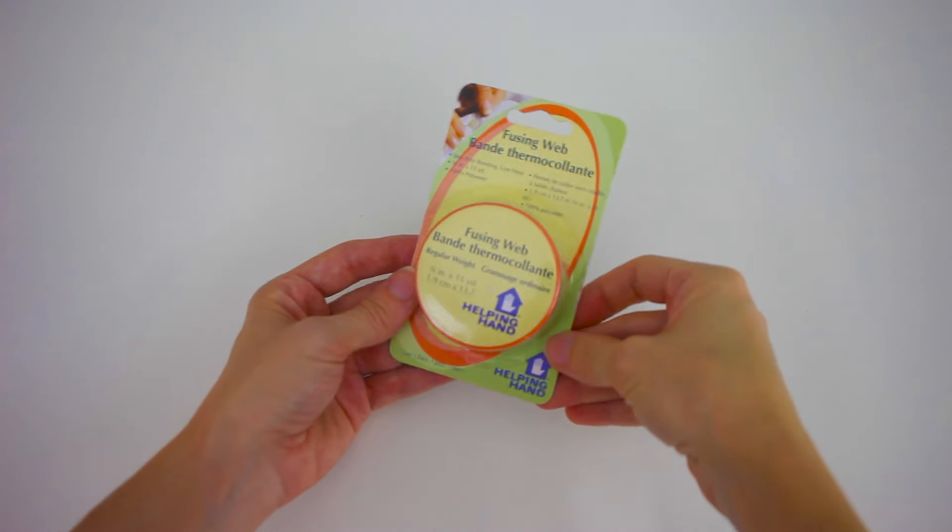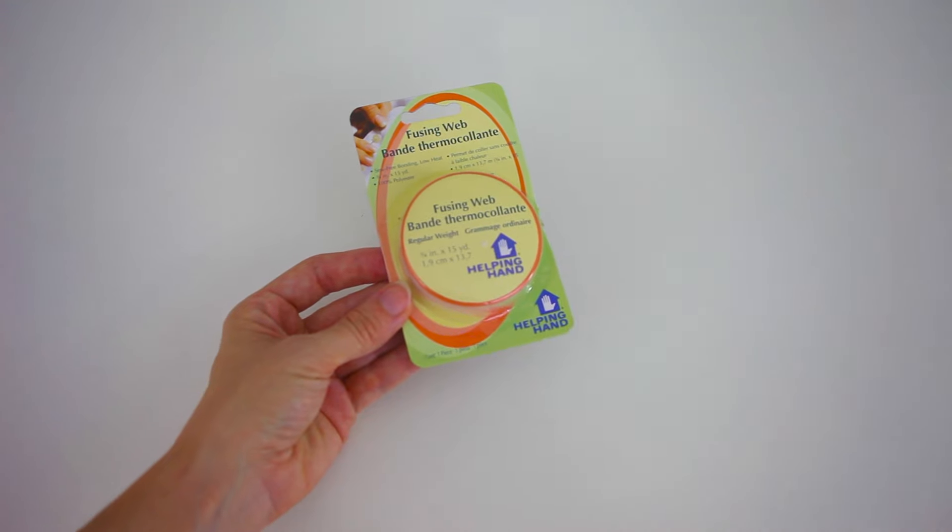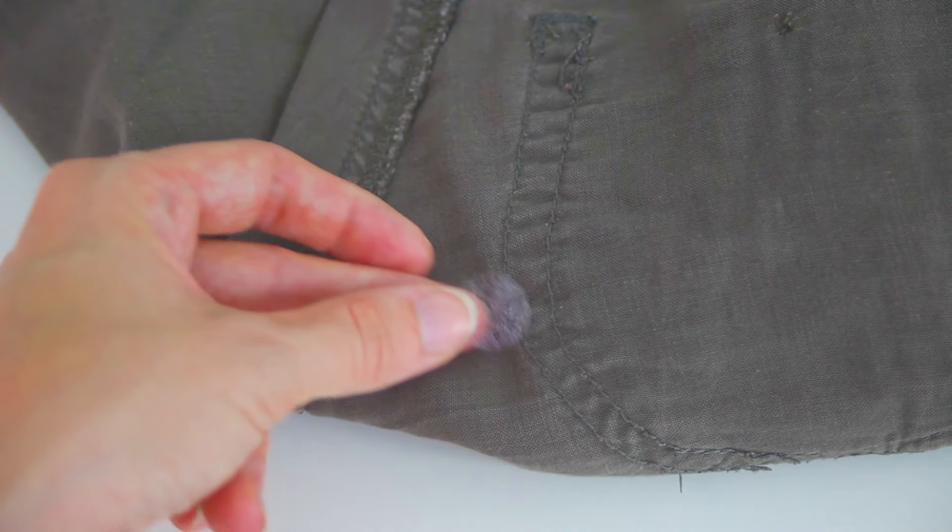Just get yourself some fusing web. You can get this at places like Walmart, craft stores, or fabric outlets. Cut a piece that is larger than the hole in your material.